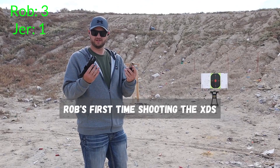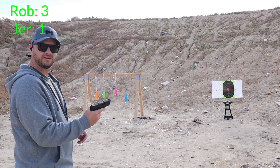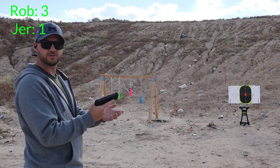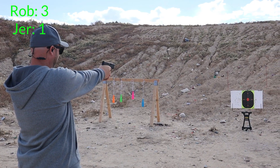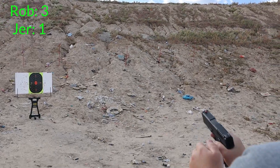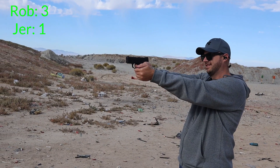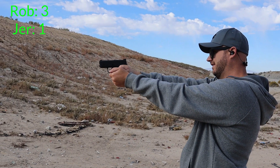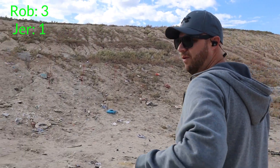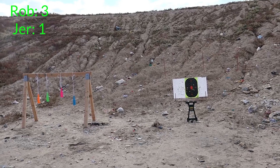I've got two 8-round mags, and right here is 7 yards from this target. It's a reactive target so we should be able to see my hits. I have smaller man hands than Jeremy and I think it feels comfortable — we'll see how it shoots. Alright, one mag down. I started aiming at the center, hit a few on the left, then aimed to the right and they all went more center. So this thing is definitely not accurate from 7 yards.